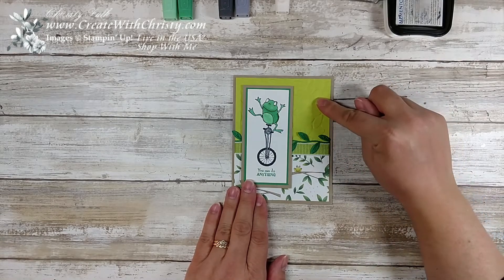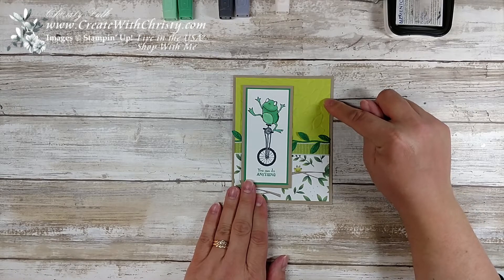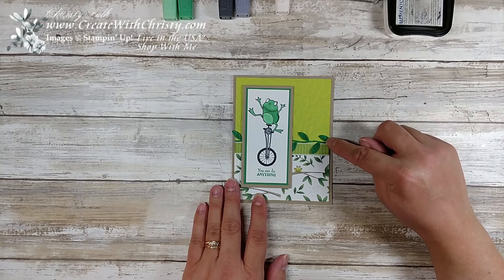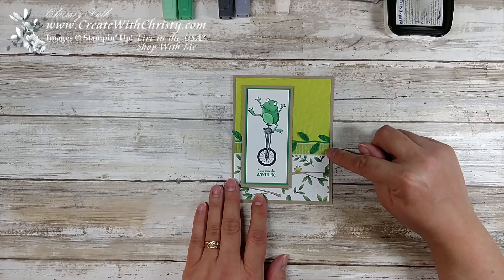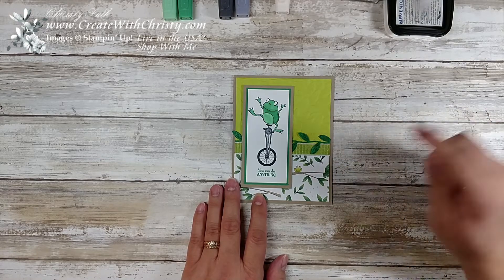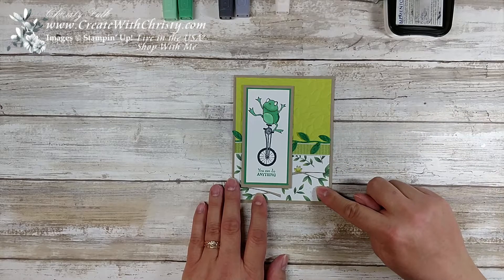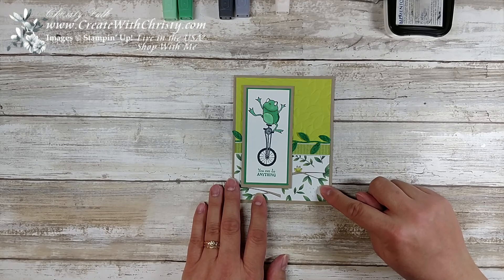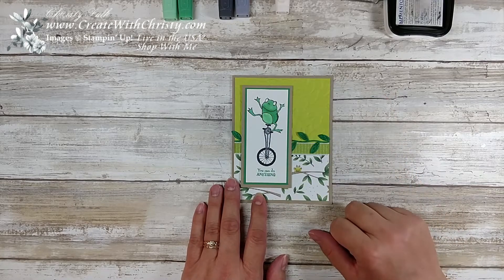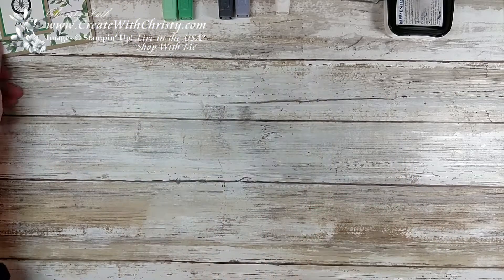This embossing folder here is called Petal Burst and it's in the annual catalog. So is the leaf ribbon I've got here — this is the Granny Apple Green Textured Weave Ribbon. I love that ribbon too. The Designer Series Paper is from the Animal Expedition Designer Series Paper, also in the annual catalog. Everything I've used is from the annual catalog except for the stamp set, which is the Celebration set.